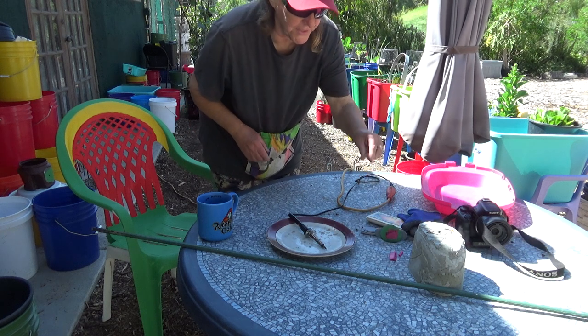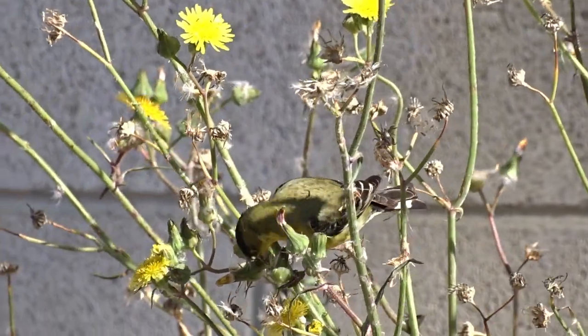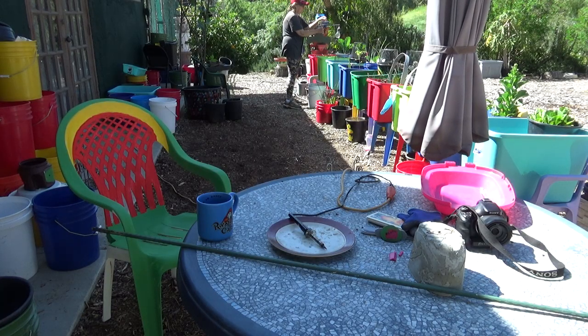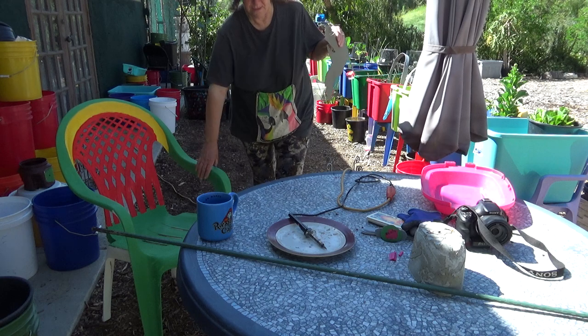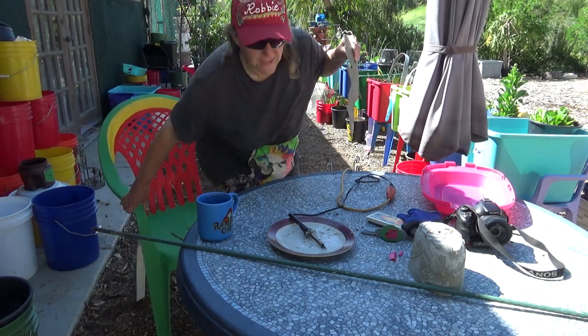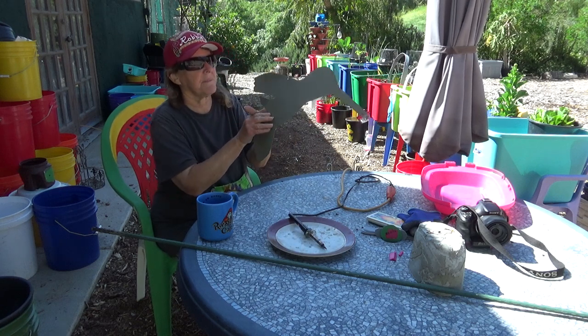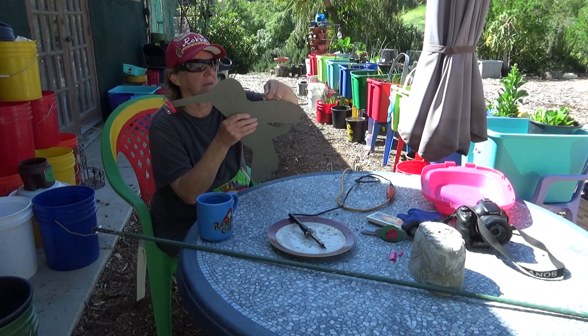Look, this broke — I'm going to throw that in the trash. This is probably not even video worthy. This is something I cut out from a tote lid. I'm nowhere near done; I want to paint it. I painted it gray.